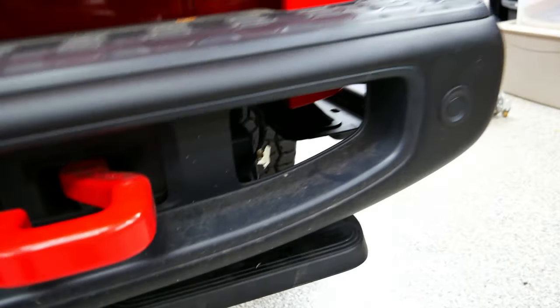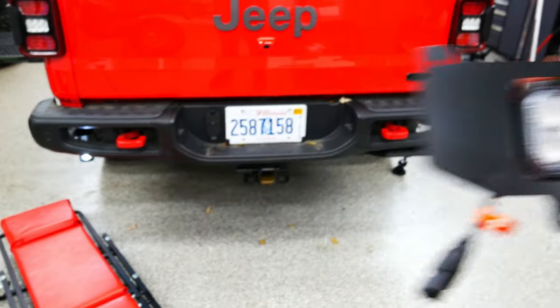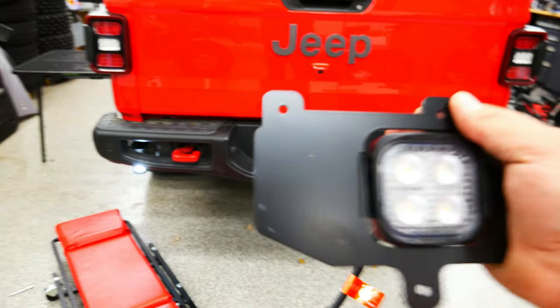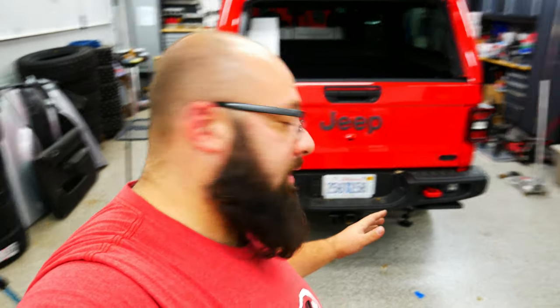Now with those removed, just put them in your parts bin. This is a pretty straightforward install — you use the same screws to screw these on. Obviously it's directional: ones on one side, ones on the other side. It's pretty straightforward, but it's a pain in the ass. It might be easier to take the bumper off. Now I'm going to run the wire all the way to the front and then check in with you then.